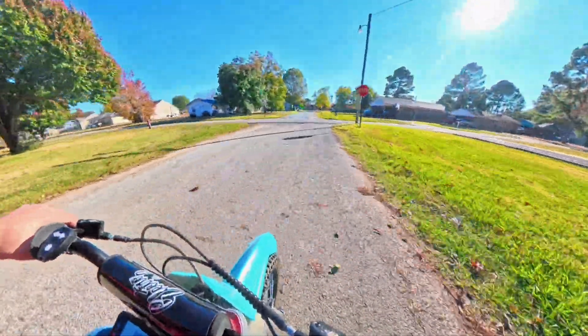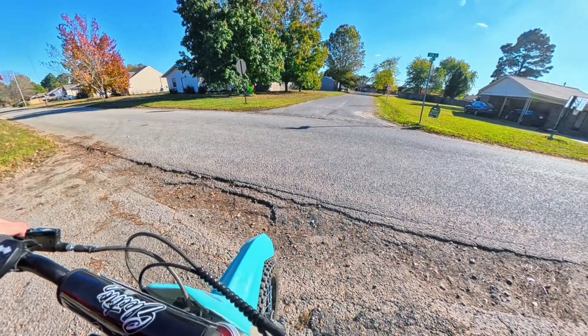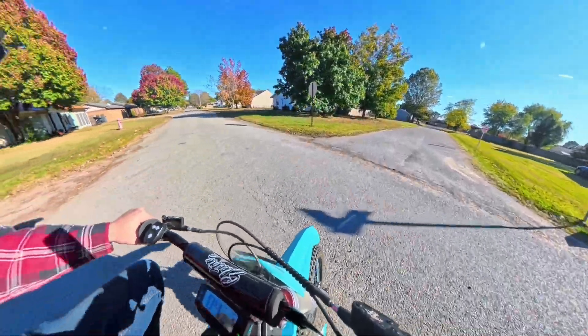The road, I swear to God, is out to get me. Look at what that is! They could have put some gravel over that. They're like, let's just scrape out some asphalt. That's southern education for you, brother.